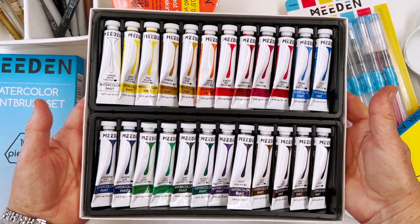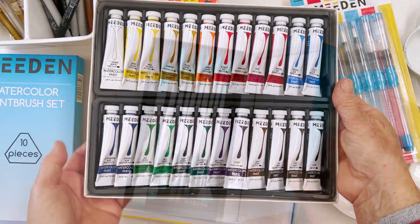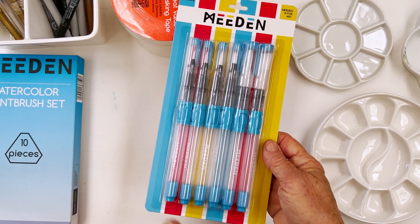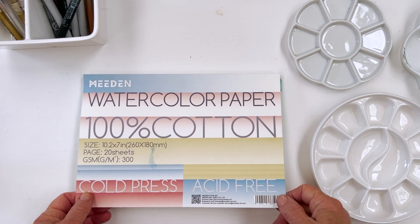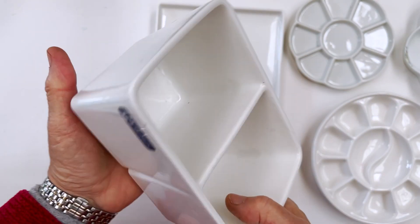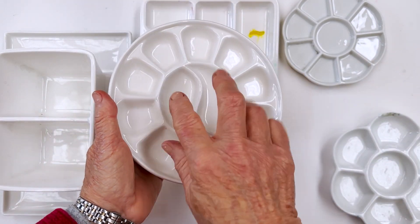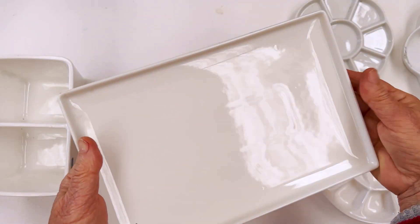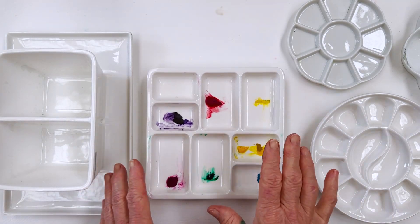For the month of September, we have a competition running. If you place an order with Meaden using our code DIANE10, which gives you an extra 10% off, you will be entered in a draw to win a prize — a Meaden product or a voucher. There are quite a few prizes. Starting September 1st 2023 and running the whole month, place any order with no minimum value required and you'll be entered automatically. Prizes will be sent out in early October.